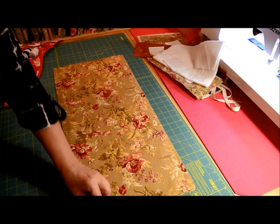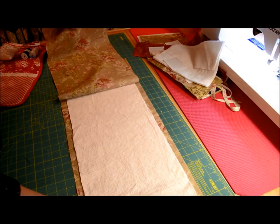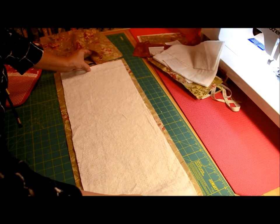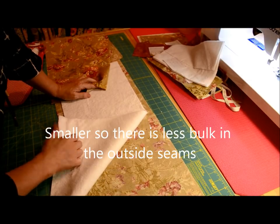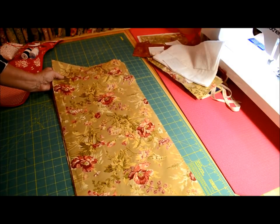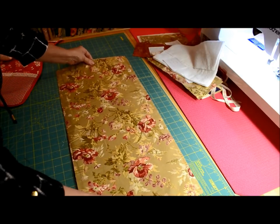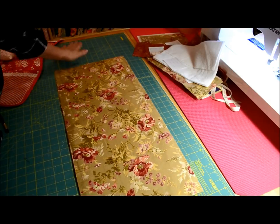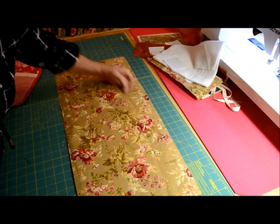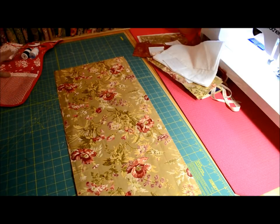Our first step in making our caddy is we're going to take the two main body pieces of fabric — the 25 to 26 inch long fabrics — and the piece of batting, which is 11 by 25. I've sandwiched the batting centered — it's smaller on all sides — to the wrong side of the backing fabric, which is the same fabric. Then we're going to sandwich the top fabric on, pin this, go over to the machine and quilt it. I find the middle and just go down one and over about every inch or so across the top of my quilt. That's what I'm going to be doing now to create this quilted body of the caddy.